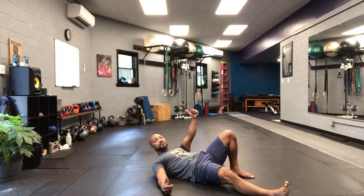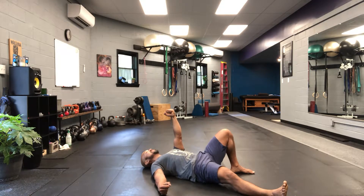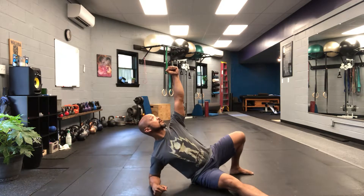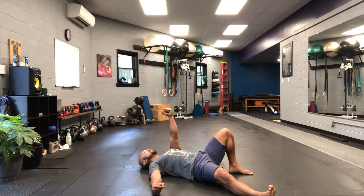First things first, getting a good position. I'm gonna start with my left hand up, left leg up. I want to pack my shoulders, get tight. I'm gonna drive through the hip and pull to an imaginary pole sticking out of the ground. Hold your breath, pull to the first position. One — keep the neck long, shoulders organized.